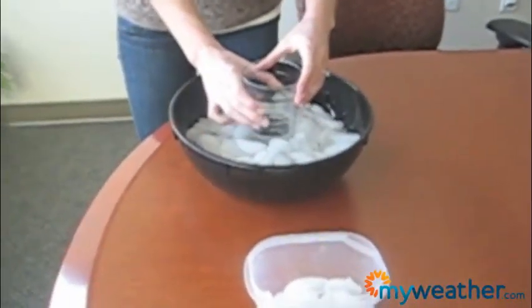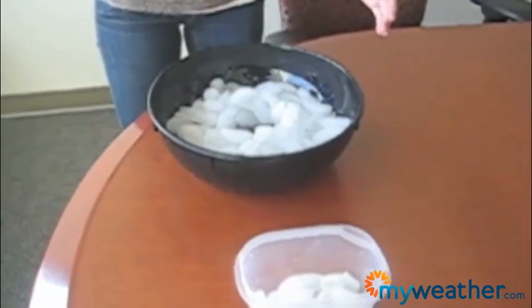What should happen is our supercooled water should freeze just like freezing rain. So let's take a look — let's give it a whirl. All right, here we go. This is our distilled water.